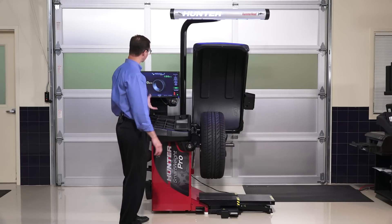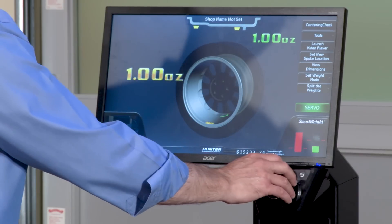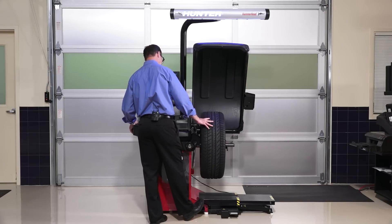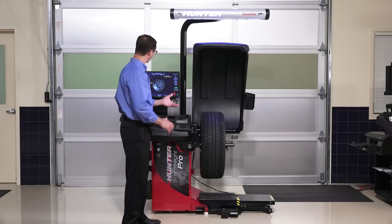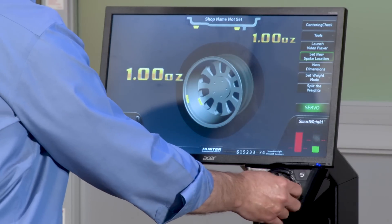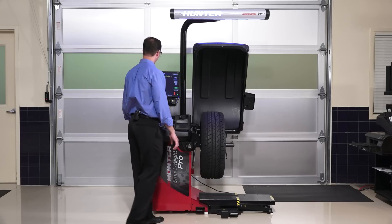For the next wheel, when I take this wheel off and put a new one on, I don't have to re-enter all the dimensions. All I have to do is set a new spoke location, because the wheel will look the same if it's from the same set. I select 'set new spoke location,' spin the wheel until the laser is behind a spoke, and re-enter that. It re-clocks the wheel on the balancer and comes up with a new solution. I can do that again for every subsequent wheel in the set.